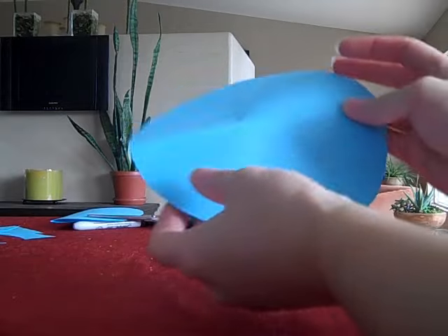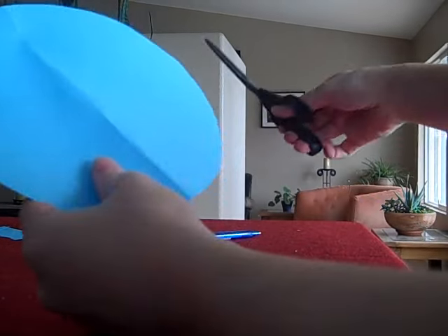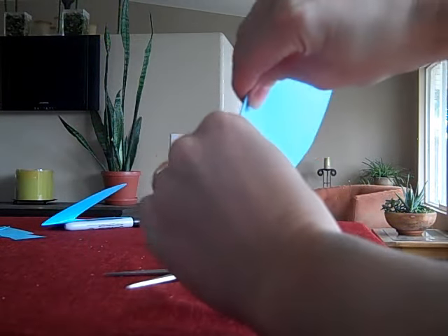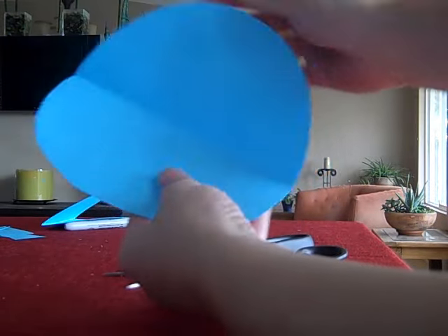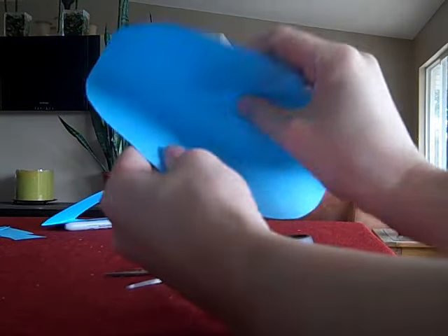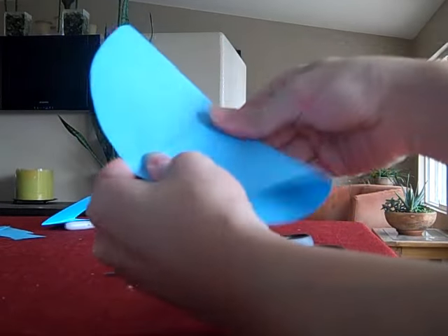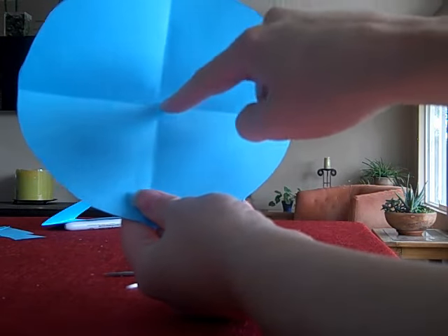Now if I want to make a cone, I'm going to fold our circle in half so we have a nice diameter — the line going all the way across the circle. Then let's fold it in half the other way as well, so we can see where the middle of our circle would be. Now you can see the center of your circle where your two folded lines cross.